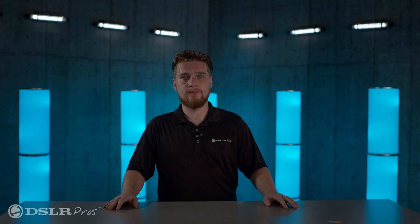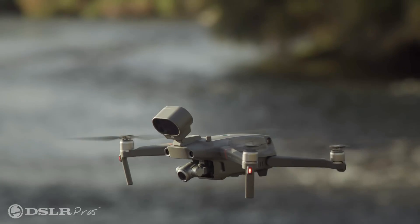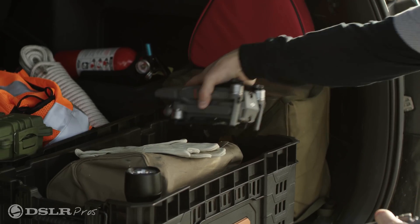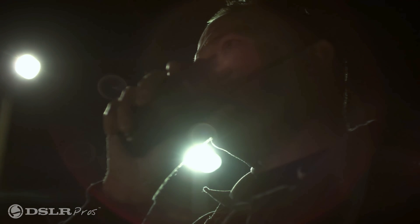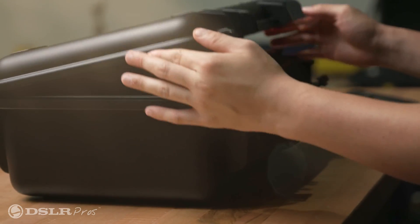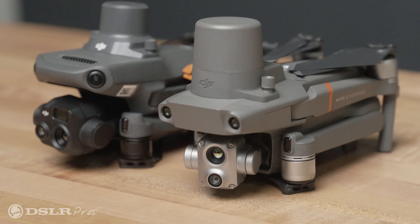Upon its release a few years ago, the Mavic 2 Enterprise captured the market by storm. It was dedicated to enterprise customers, and it could fit in your glove box, making it hugely popular with fire departments, police departments, inspectors, and surveyors — honestly, anybody that had a use for the aerial perspective. Now, the Mavic 3 Enterprise is here, and it's kept everything that we liked about the original compact enterprise drone, and turned everything else up to 11.